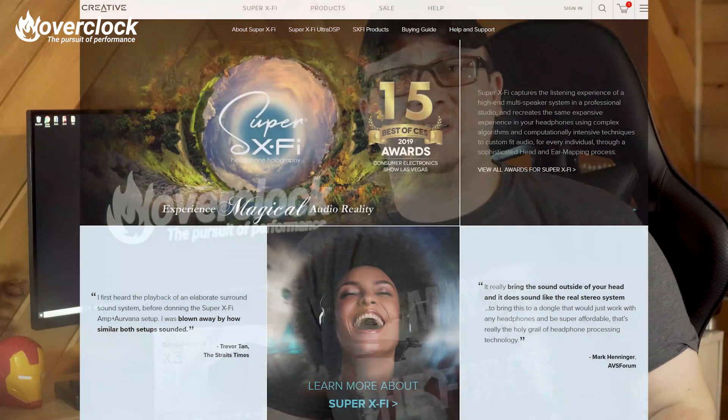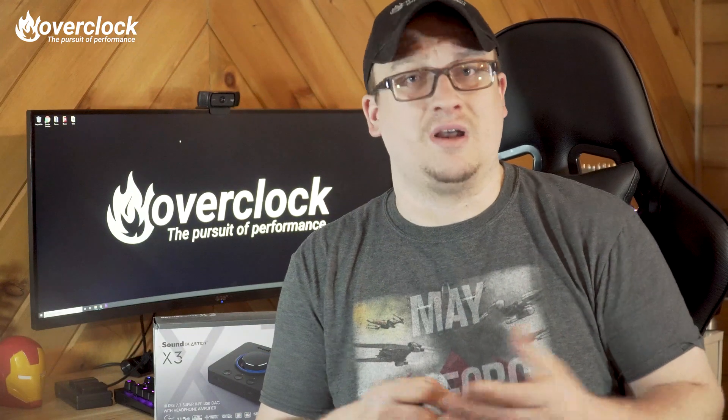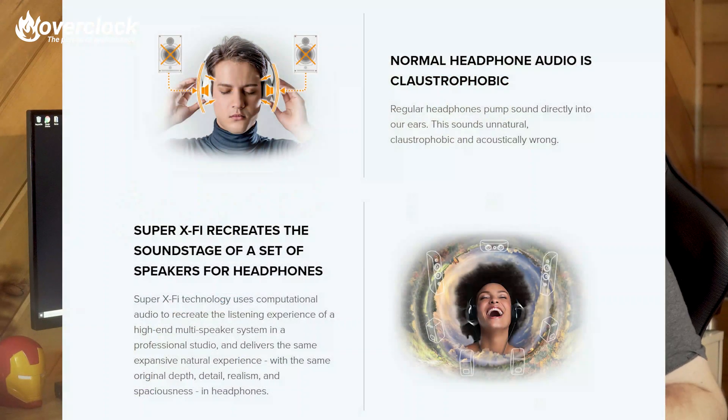Last year, Creative Labs had me sit down at CES and try out their new headphone holography called Super XFi. I can honestly tell you that I really enjoyed the sound I heard, but I understand it may not be for everyone. Super XFi took a bit to understand. While I personally think it's amazing for movies and games, for music I prefer Super XFi off. Music to me sounds echoey and slightly distant — kind of like when you're at a small bar with a band playing for a smaller group of people.